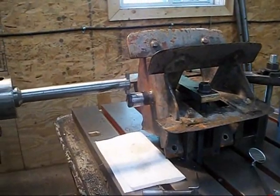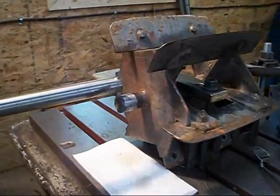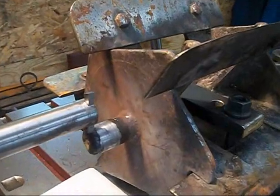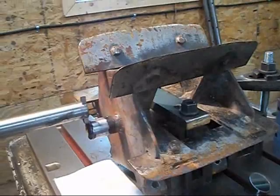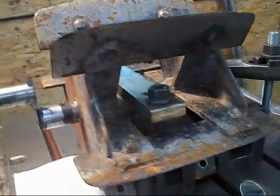Hi guys. Hey, we got a little project we're working on here in the boring mill and a bearing spun on the shaft there. This was kind of hard to set up so I thought I might show it, share it.